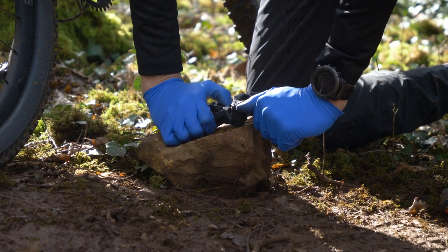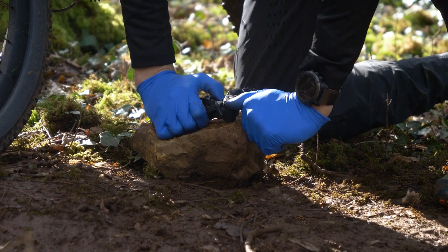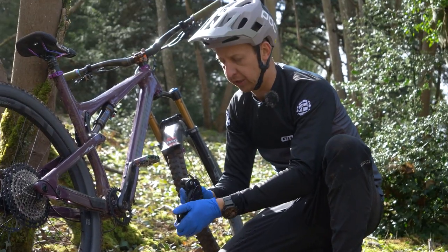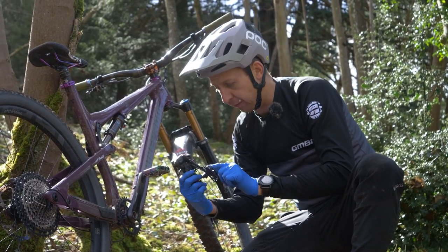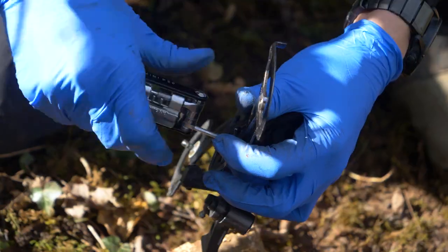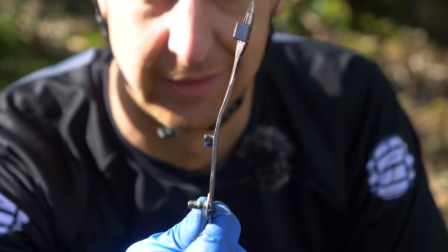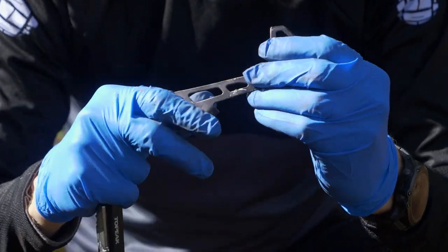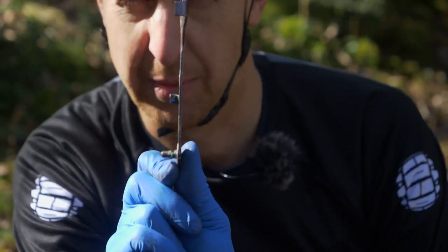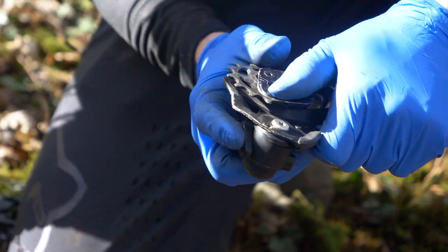I'm going to use the entire cage as leverage to bend it back — it's a bit easier to do off the bike. I've noticed the inner part of the cage is actually quite bent, so I'm going to remove it — it should be much easier to manipulate when it's not supported by the outer cage. You do run the risk of snapping it if you do this too much, but it's better. Put the cage back on — it kind of looks all right.